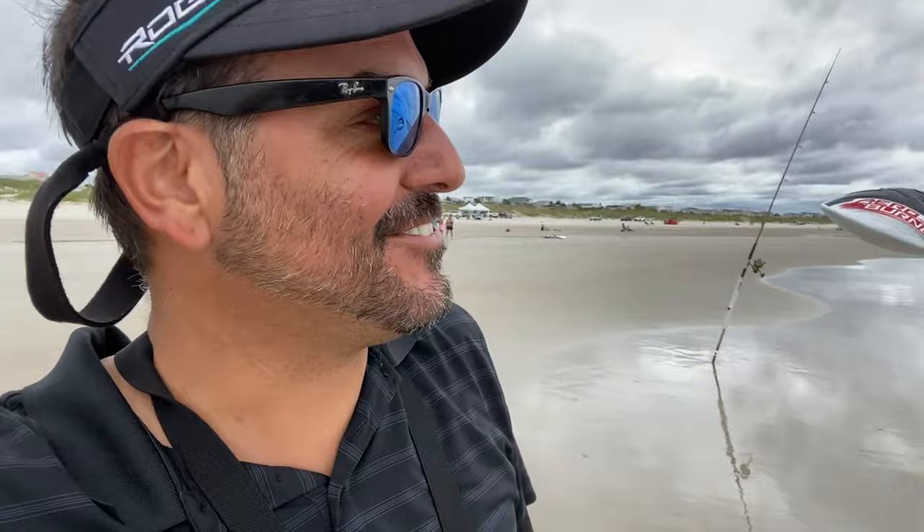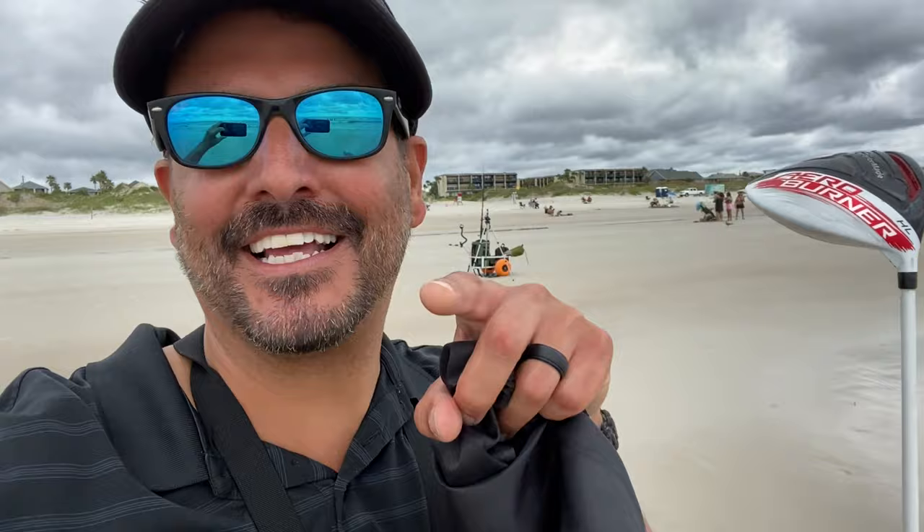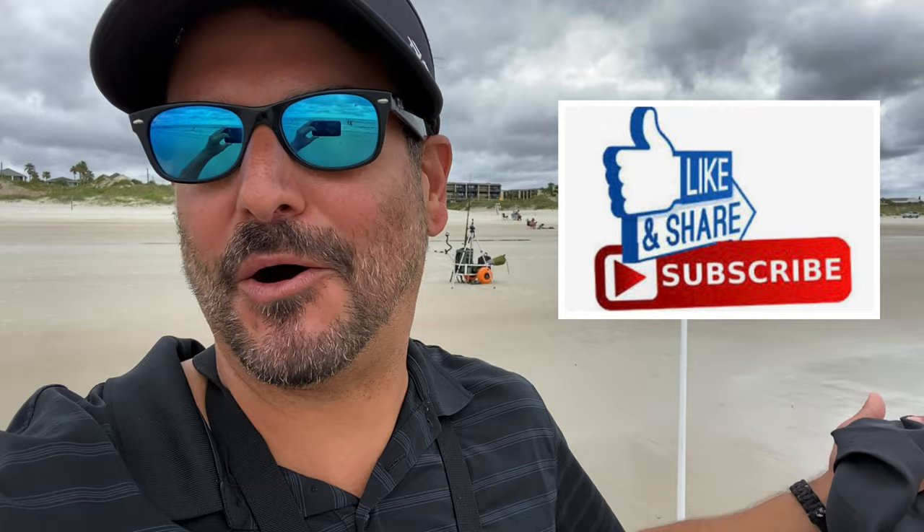Alright, thanks for watching. Keep it reeling, guys. Make sure to like and subscribe. I'm trying to get some more subscribers just to have fun with me and see what we're going to do next.